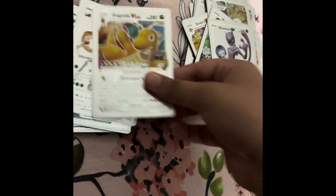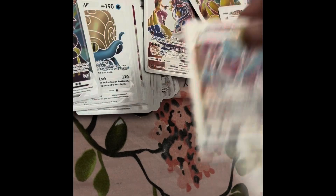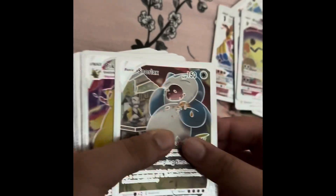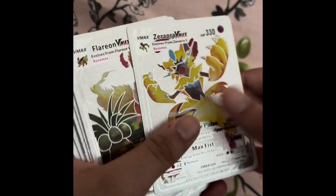Mewtwo, back to back Mewtwo - what the heck, how?! Oh my god, these are so cool. Alright, let's just pick these up, speed round. Pikachu back to back - good cards! Oh, Pikachu, Flareon!